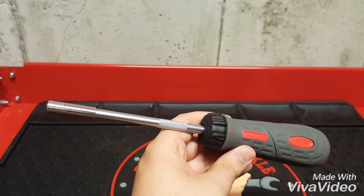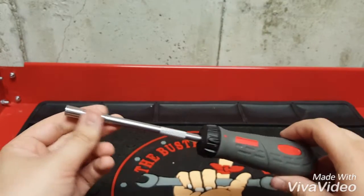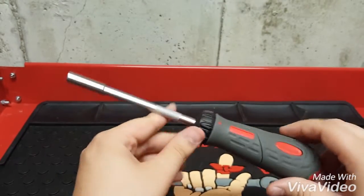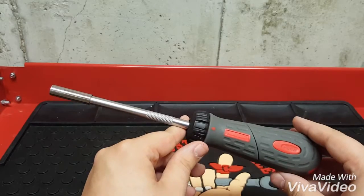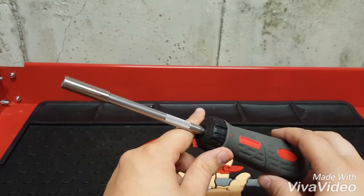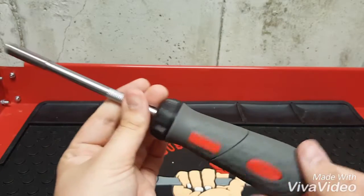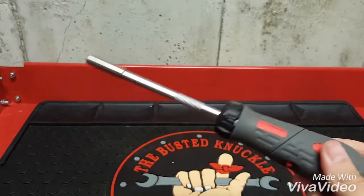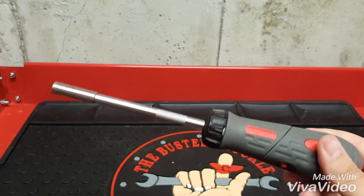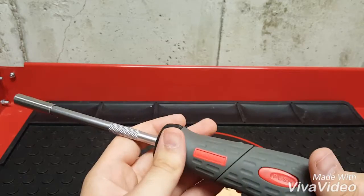Hey everyone, The Mechanic Man here and today I have another tool review. Right here I have the Matco ratcheting bit driver. This is the first professional tool that I ever bought — obviously Matco. I've used this when I worked at the dealership and now I use this on my own car. This thing is just really awesome.